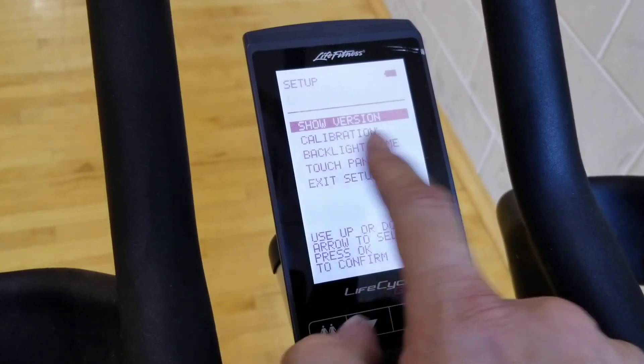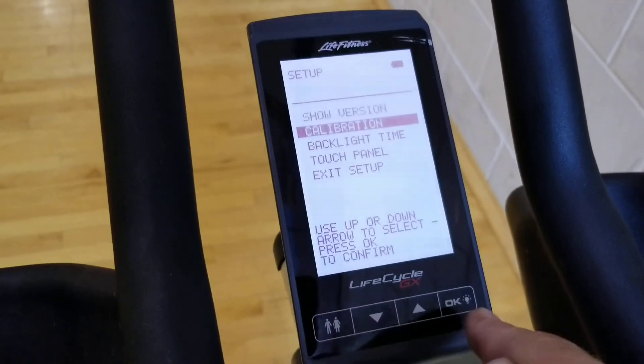The menu shows: show version, calibration, backup. We want calibration — press okay.